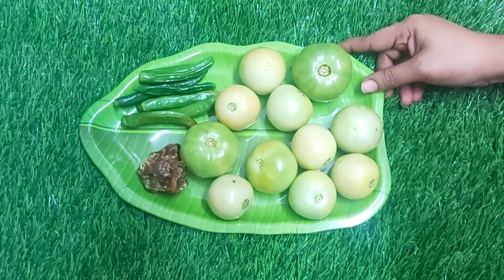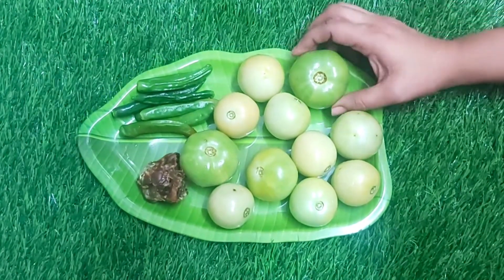Hi friends! Welcome back to our channel! Today we have prepared our dishes with a dish.